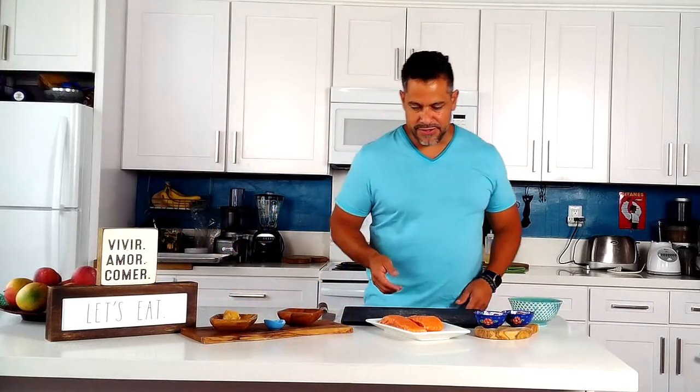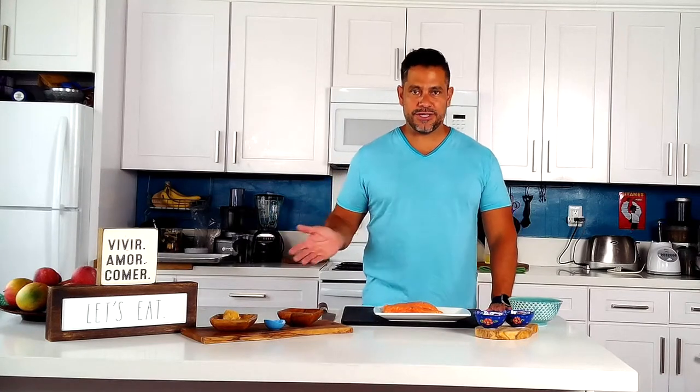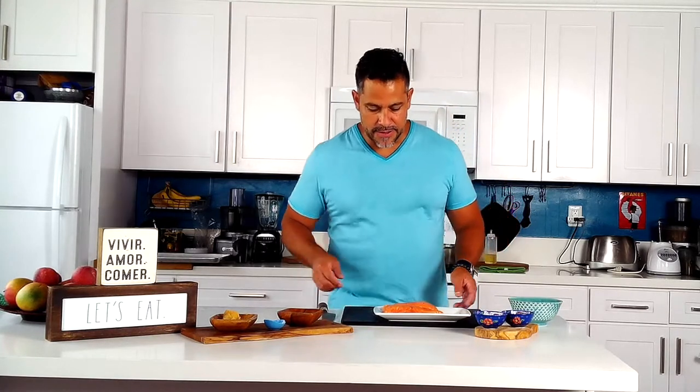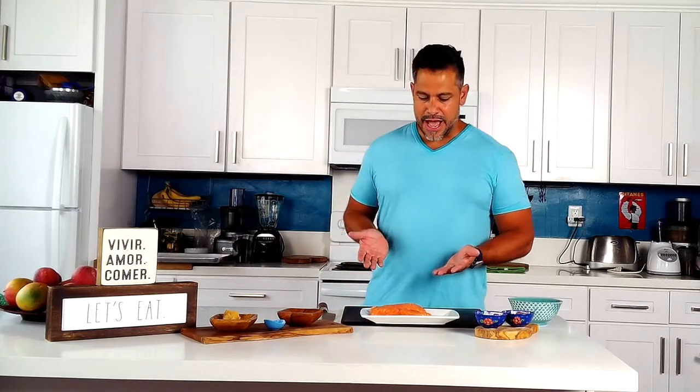Let's start by marinating the fish. We have two pieces of salmon fillets here. If you have salmon steaks, that would work too. If you don't have salmon and you have cod or mahi-mahi, that works as well. Please don't let the type of fish stop you from making the dish. We have two generous servings here — these are about six ounces each, maybe even seven. You can do five, you can do four. Depends on how much you like your fish.